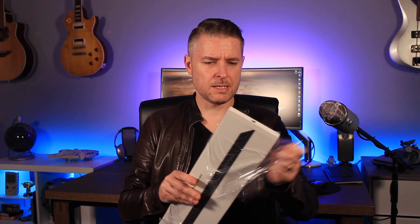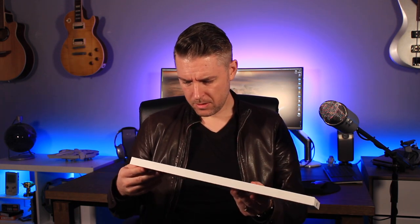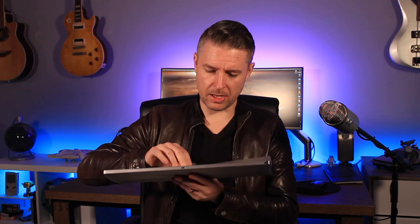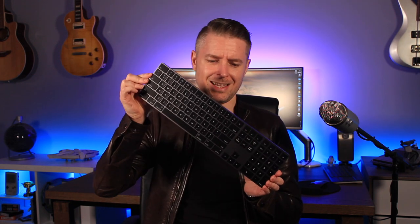It comes wrapped in plastic — let's take that off. Look at that. So slick, everything is just so slick. It really looks nice. The keyboard is covered in another plastic layer here, and here it is. Look at that, it looks slick.